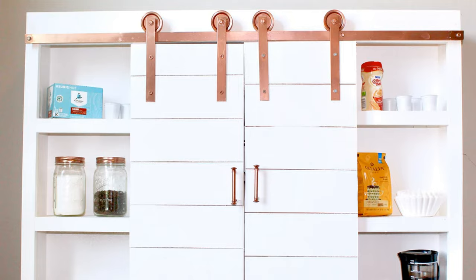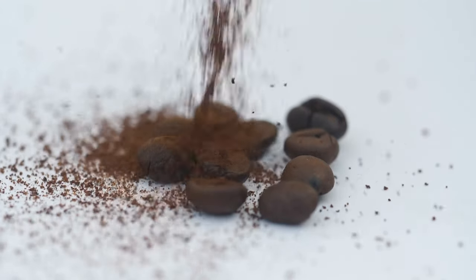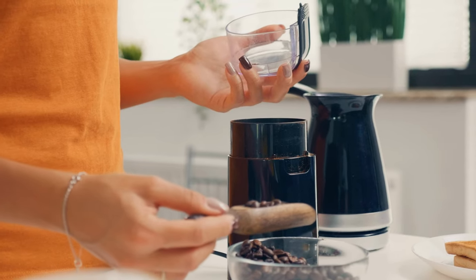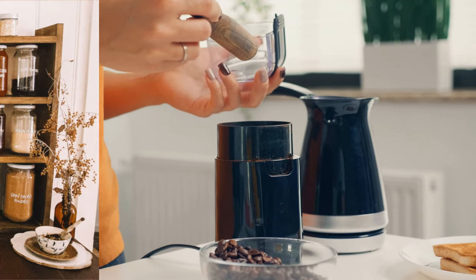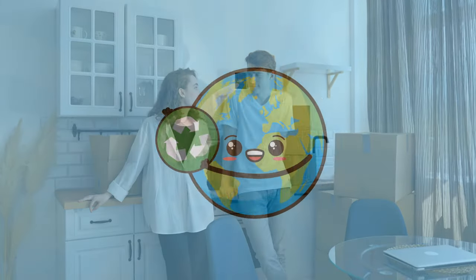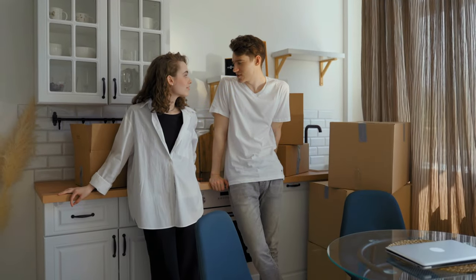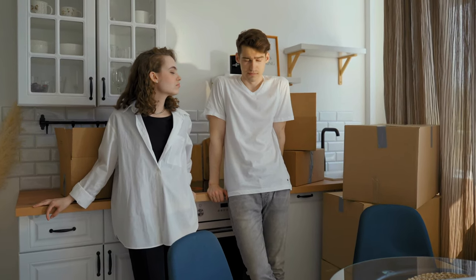First up, we have the Barn Door Coffee Bar Project — say goodbye to caffeine-fueled fumbling on overcrowded countertops. You'll be brewing lattes like a pro barista in no time. Next, let's talk about plastic-free kitchen pantries. We'll show you a clever idea to turn your pantry into an eco-friendly haven — no more wrestling with stubborn plastic wrap or crying over spilled chia seeds. And for the grand finale, we've got three jaw-dropping surprises. Trust us, you won't want to miss these life-changing revelations. Your kitchen will never be the same again.